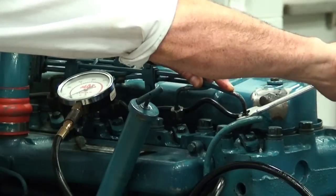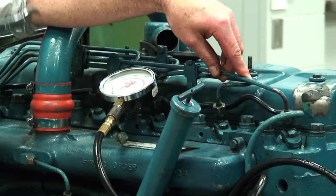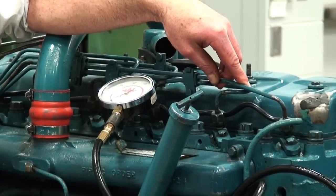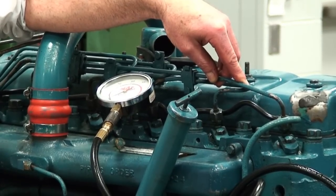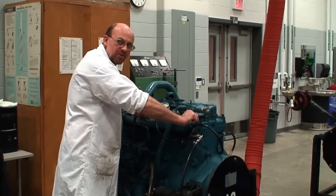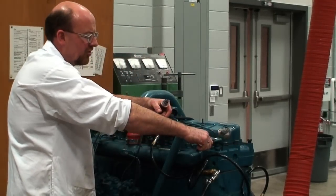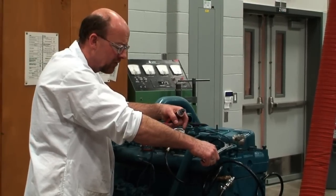All we're going to do is crack that line, crank the engine, and when we see fuel we close the line. A lot of technicians will go through this process — even though these engines typically self-bleed once up and running, they don't self-prime. We'll run it and crack the injectors to ensure all the air is out of the system, so when it goes back to the customer we know the fuel system is working correctly. When we see fuel we snug it back up. These fittings need to be torqued to manufacturer specification after the fuel system has been bled out or after the unit is up and running.